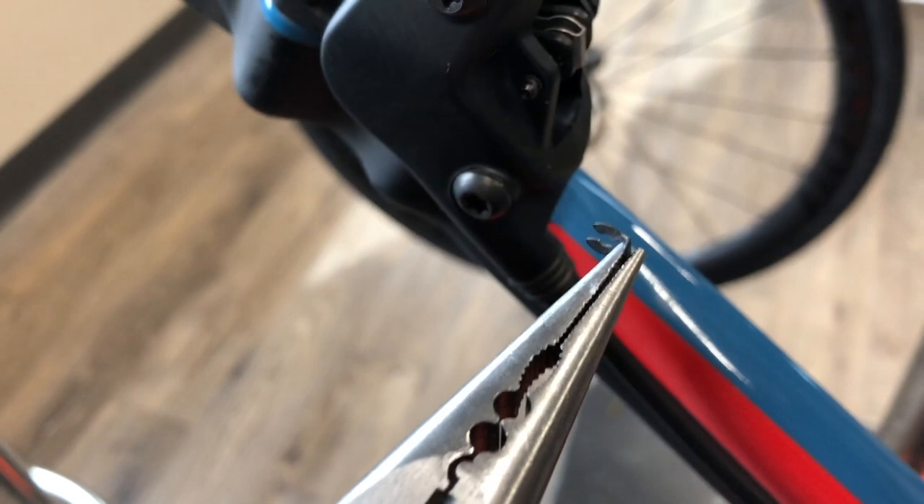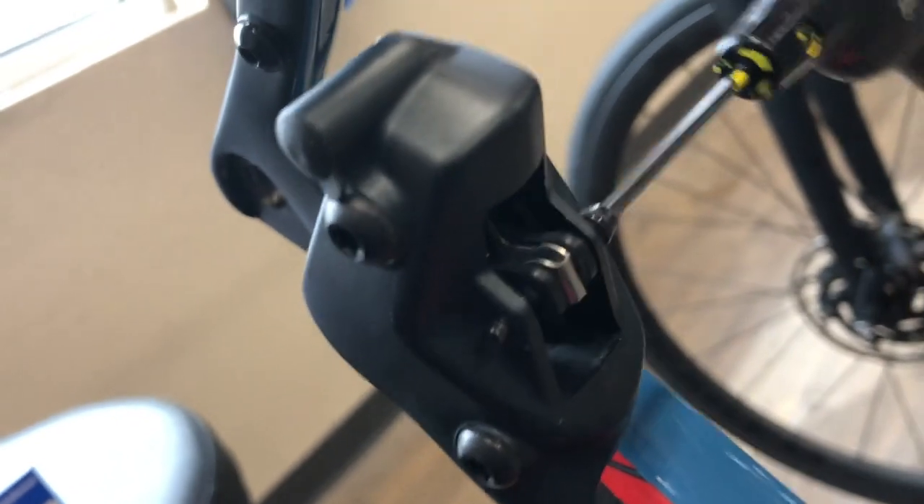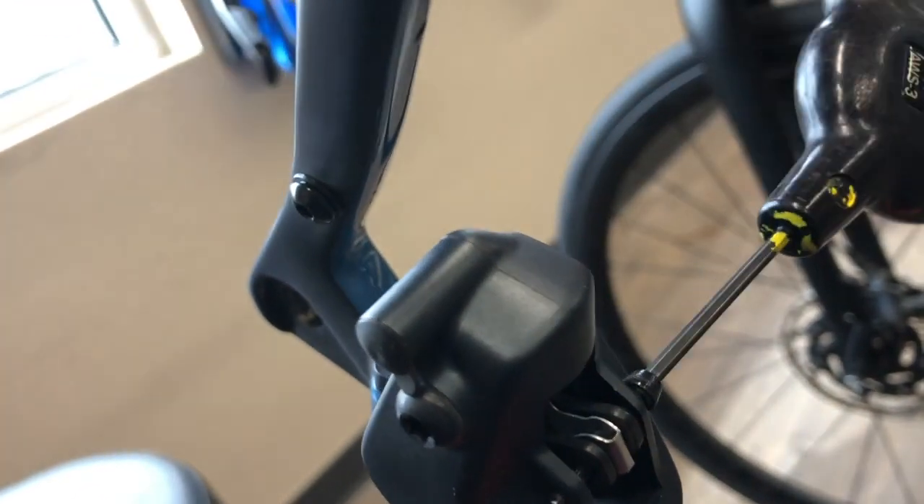These particular brakes have a little clip on the end of the little bolt or pin that holds the pads in the caliper, so we've got the little clip off. I believe that's a 3mm — might be a 2.5mm, I think it's a 3 though — but you can just back that little bolt or pin out; it's threaded on the very end piece there.